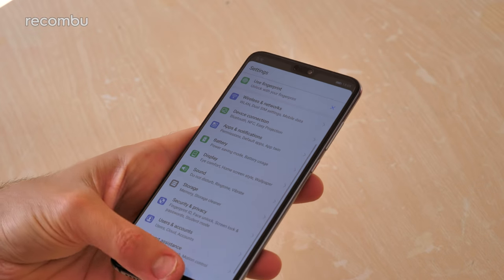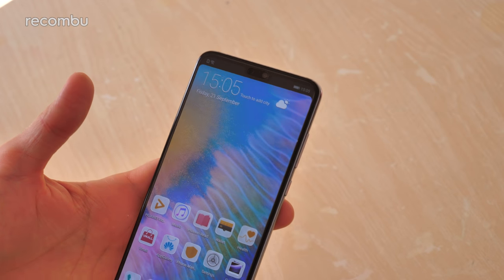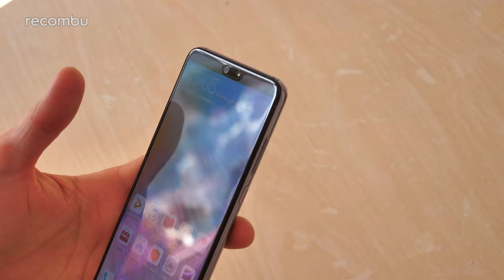Selfie fans haven't been forgotten either - around the front you get a 24 megapixel front-facing camera to snap your mug.